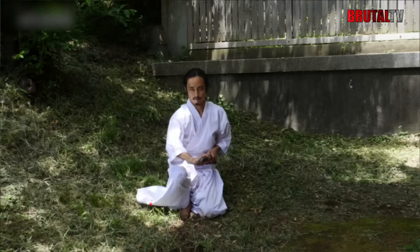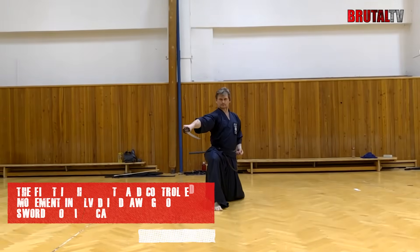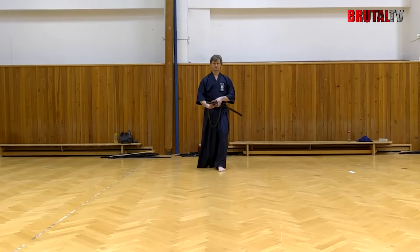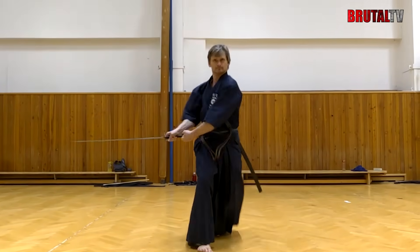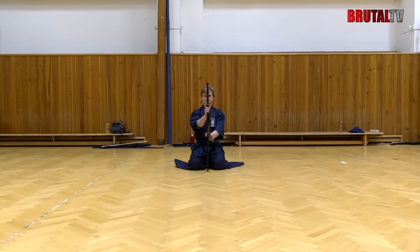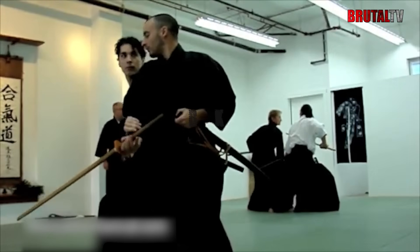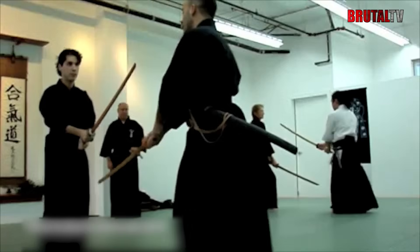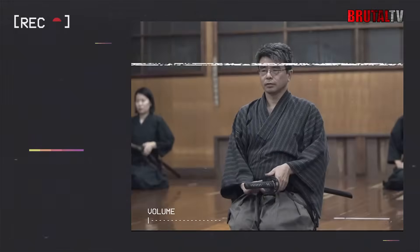Iyado has four major components. The first is the smooth and controlled movement involved in drawing your sword from its scabbard. This is followed by striking or cutting the opponent to inflict damage, after which the blood on the blade is carefully removed and the sword is placed back into its scabbard — all done in smooth, sweeping motions. New students usually practice Iyado using a wooden sword, also known as a bokken, for safety reasons, or alternatively a blunt edge sword called Iato. More experienced practitioners are allowed to use a sharp edge sword in training.